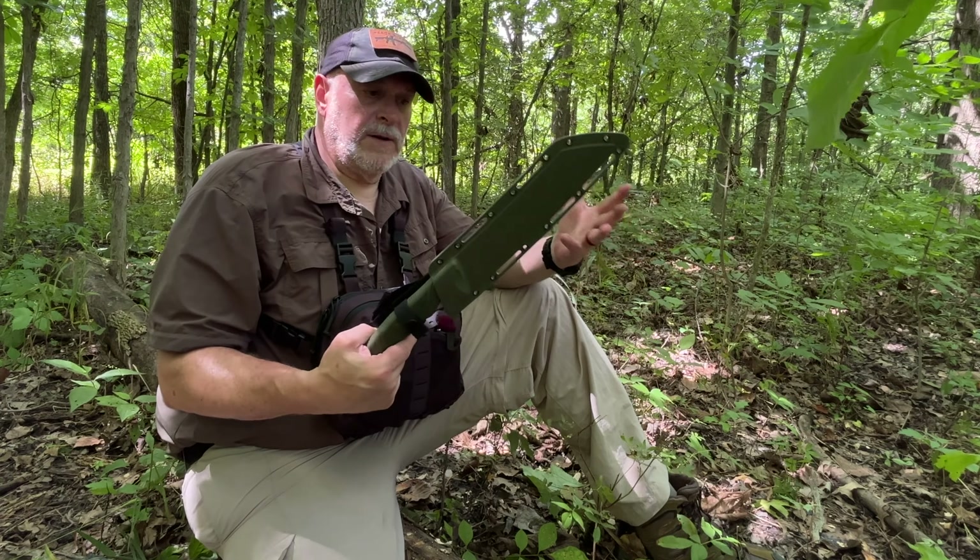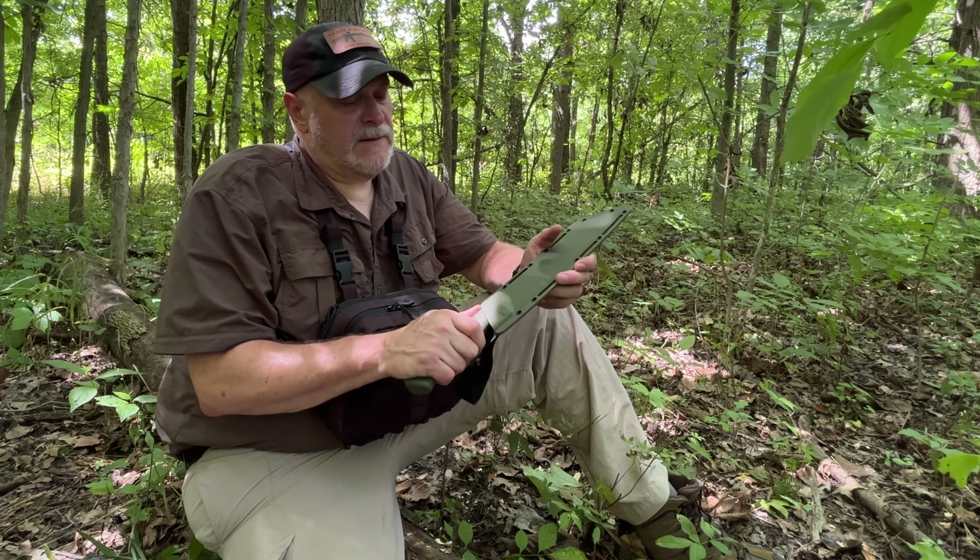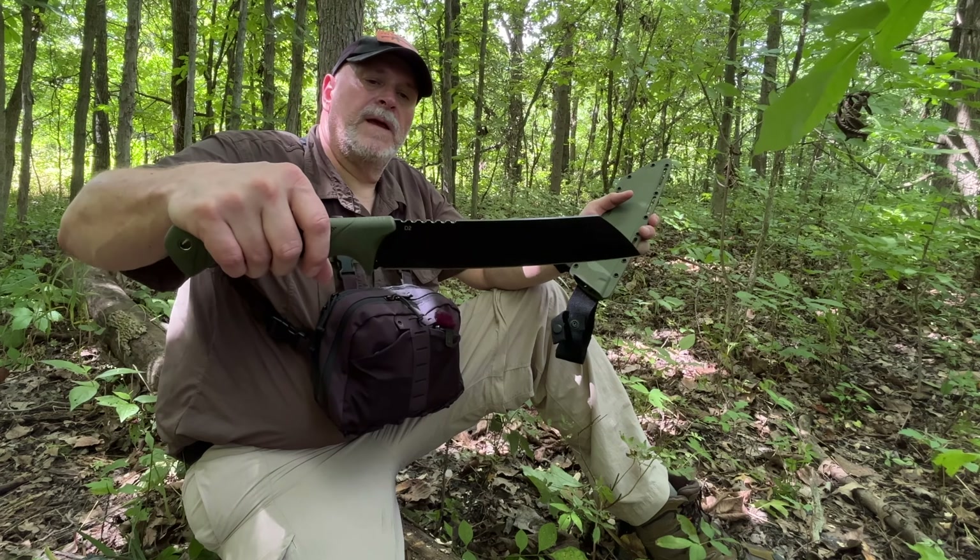Overall, nice package for the money. A little bit better than some of the stuff that's out there. Definitely a great shape.